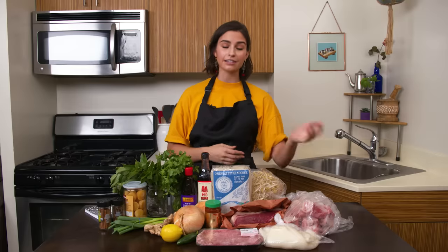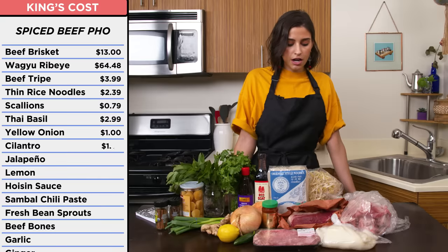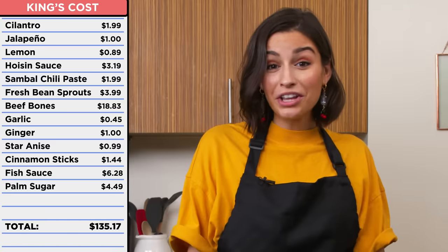This is the pho that's gonna stick to your bones — we literally have bones, so it has to happen. These ingredients might be simpler, but I think I could use my chef skills and make them much better. If I had to guess, these ingredients probably cost about 21 bucks? 17? I would say this cost 115 dollars. 135! Okay, this is some fancy pho.